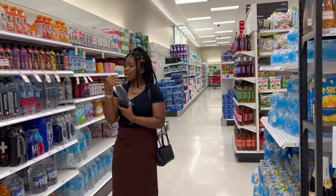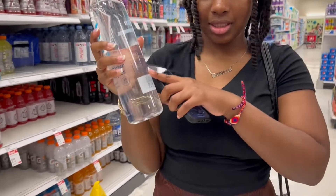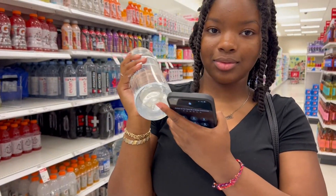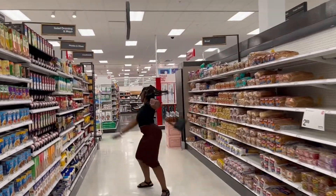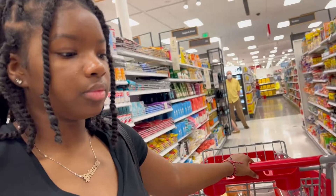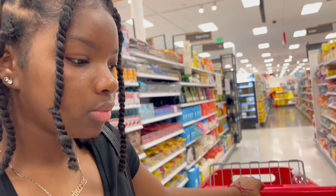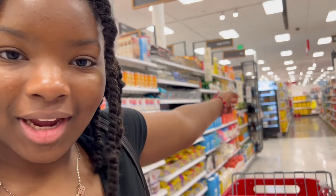Y'all she eats so much ice it's ridiculous — like she needs to go to the doctor. Cold water so no ice — that's what I'm trying to say. I make oodles and noodles and then I make broccoli as well and I'll put the broccoli on top of the oodles and noodles — that's really good.